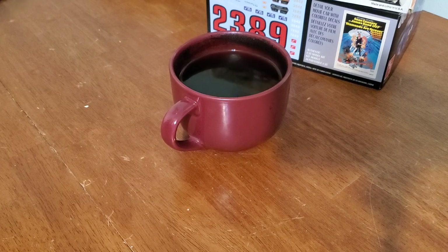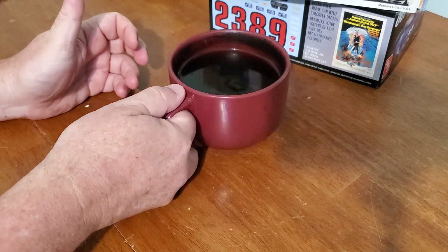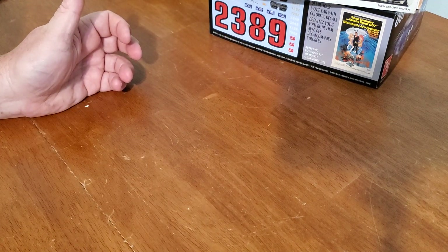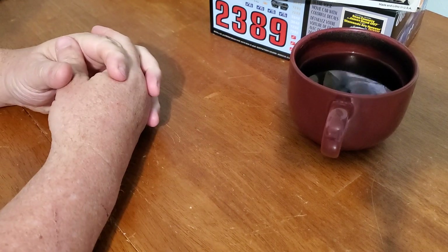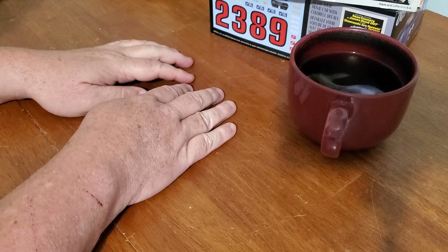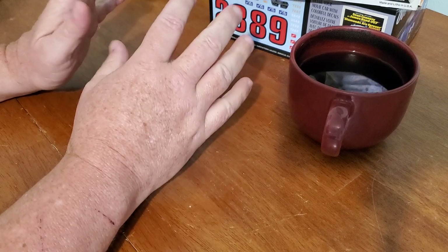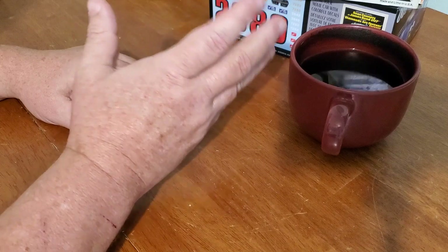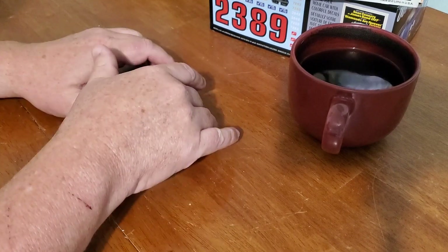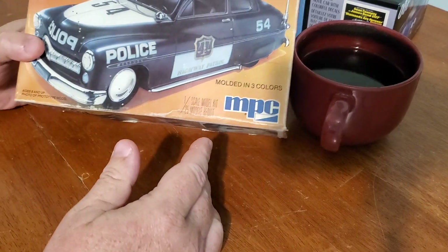Oh no, it's coffee with model cars, and it's not even the middle of the week. There's just too much life going on right now, including too many model building projects. So for this '49 Mercury group build, the deadline is in October — and this is August.